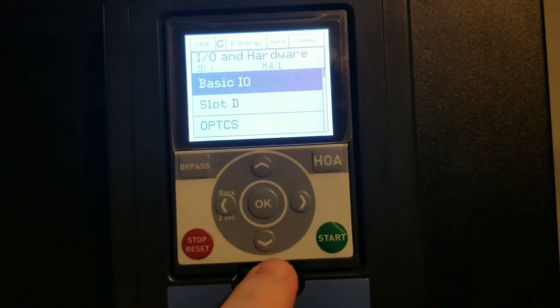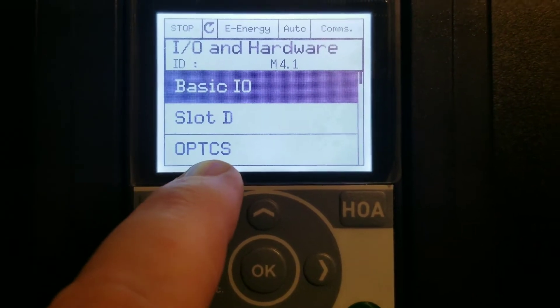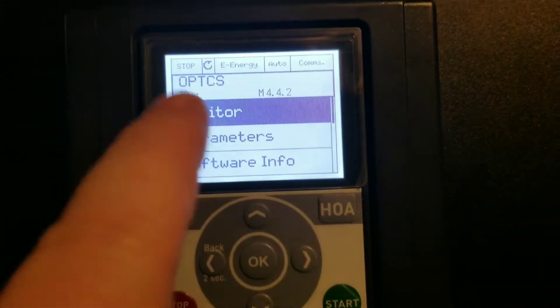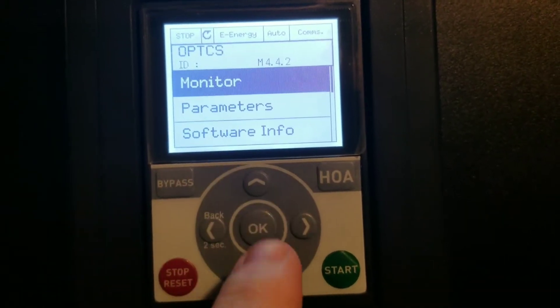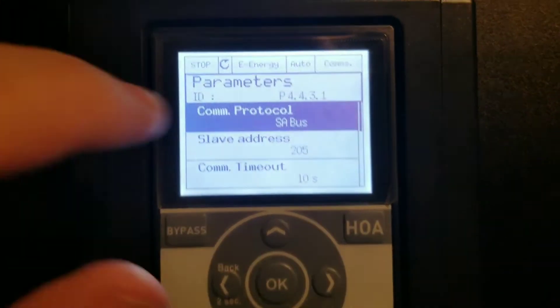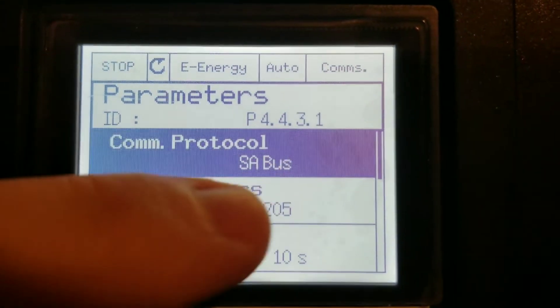This is a little bit sluggish — don't press the button more than once or it's going to skip on you. Go down to OPTCS, click on it. It's got a few things here — go down to Parameters and press OK. Right here it tells me the protocol for this drive: comm protocol is SA bus.